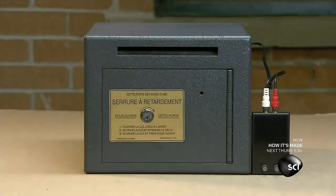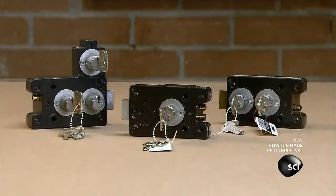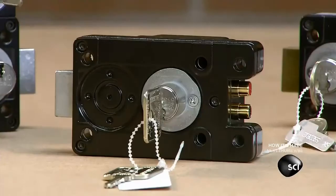This lock lets you select delays ranging from 1 to 30 minutes. The timer starts after you insert the key.